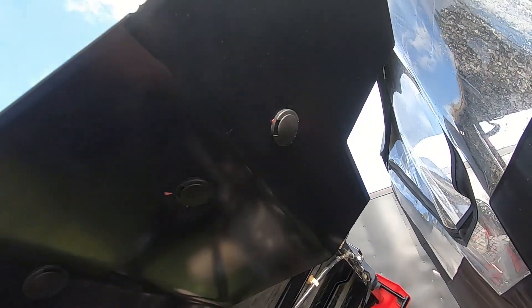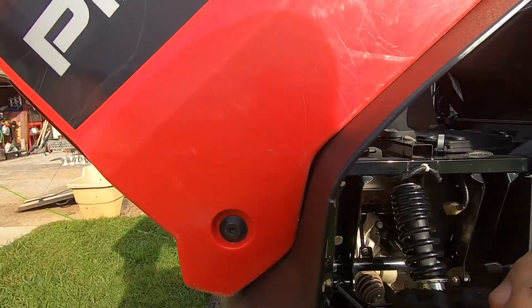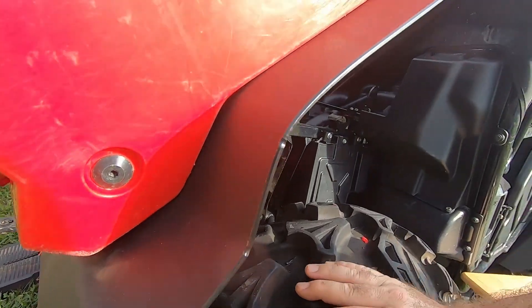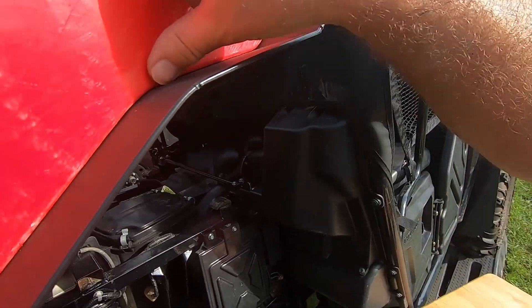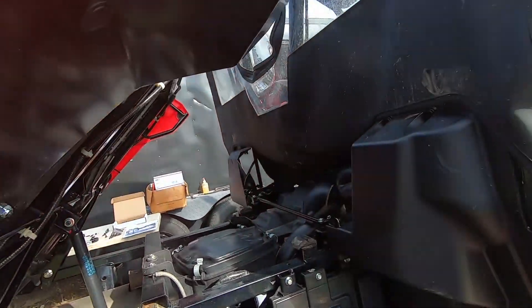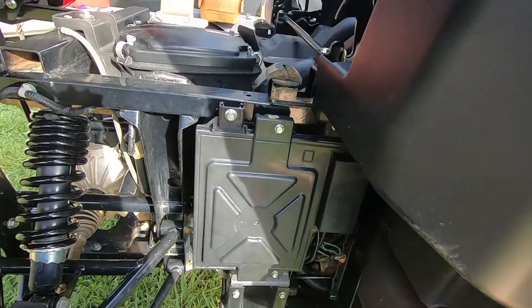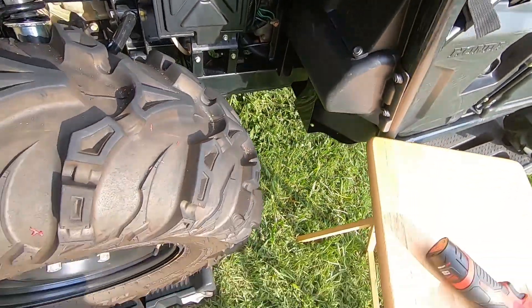I've got them all in, all the way. And as you can see they're fitting pretty close. That's just residue from where I washed it, but that's got one side of the back on — the bed part.